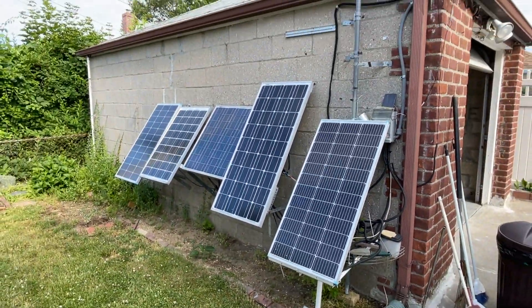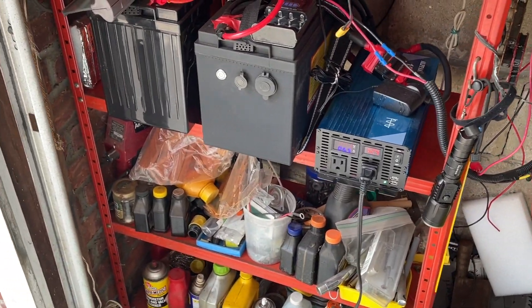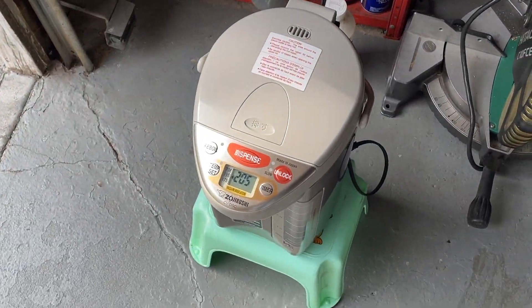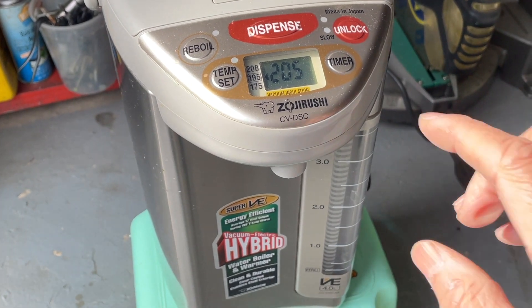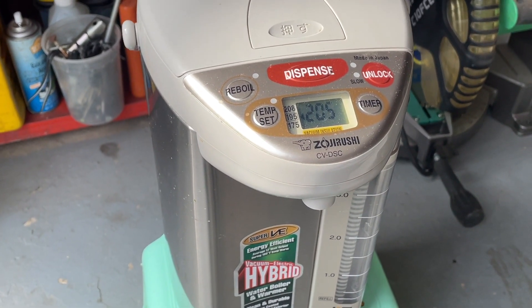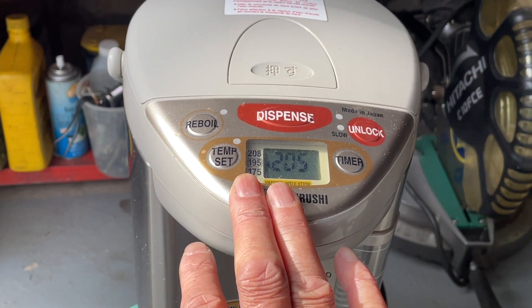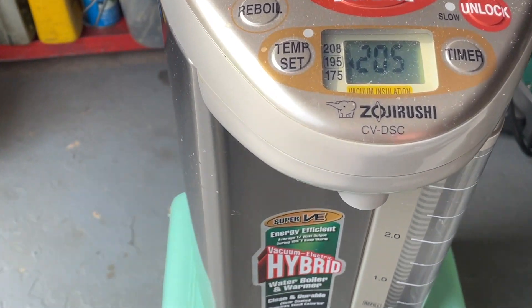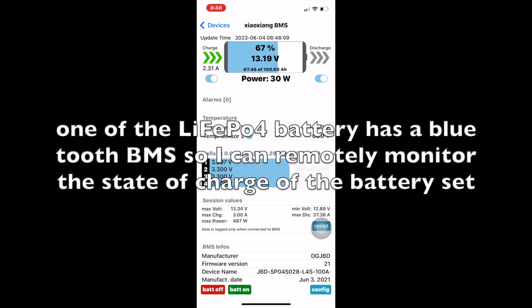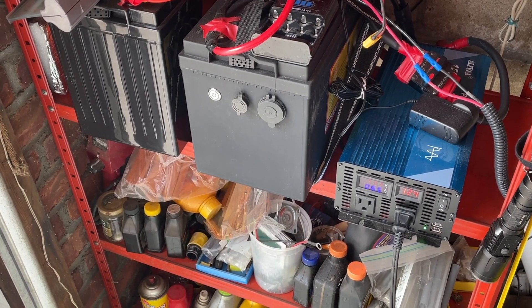Even though I've had this system for quite a while, it's still a work in progress. I use it mainly as a backup system, but since the power is there I also use it on a daily basis to do something practical, like boiling water.